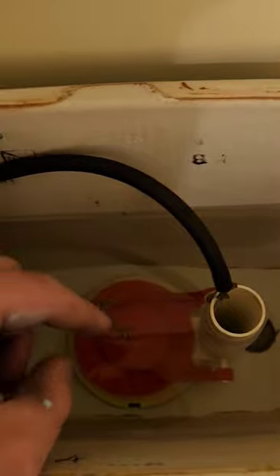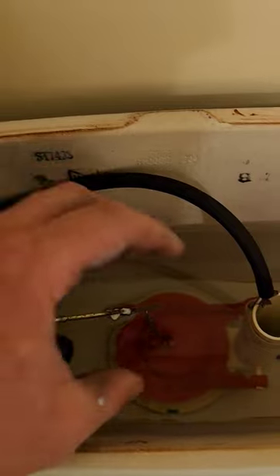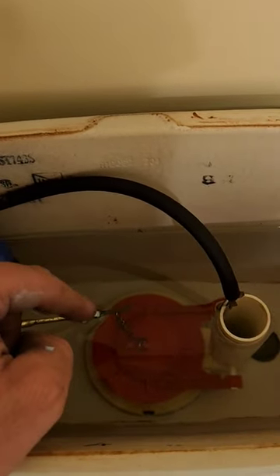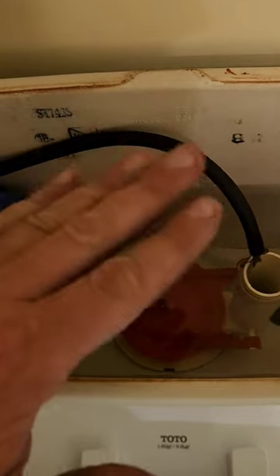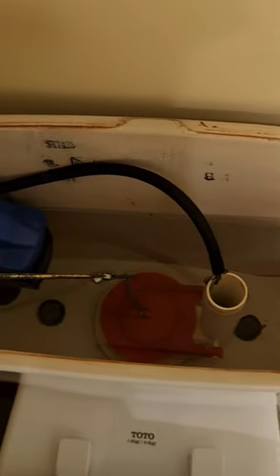If you have a water saver flapper piece, a canister piece, or a switched disc plate, you are going to have really bad flushing. This old style uses the flapper piece which is really good. So let's see how it flushes.